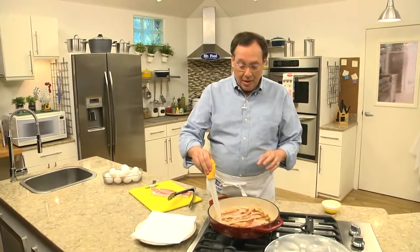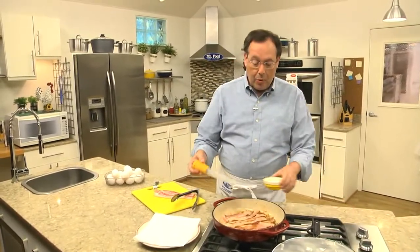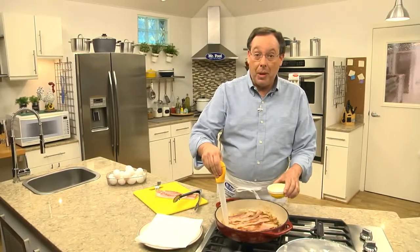And if there's a lot of grease in the pan, you can use a baster like this and just suck it right out and put it into a bowl. This way it won't splatter as much.